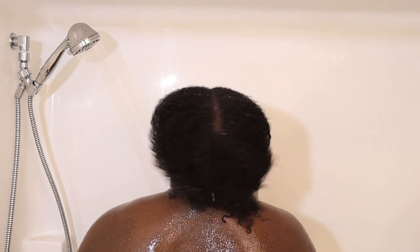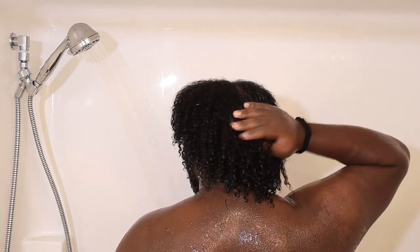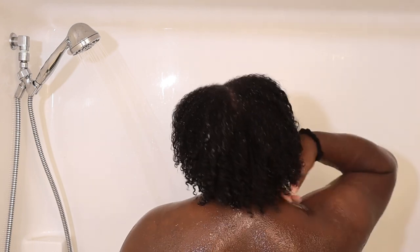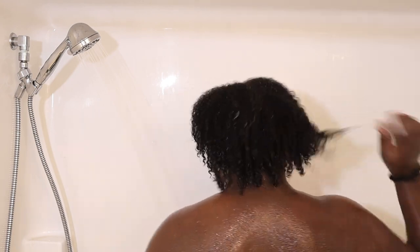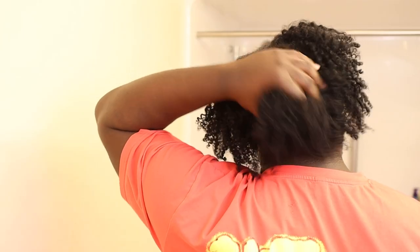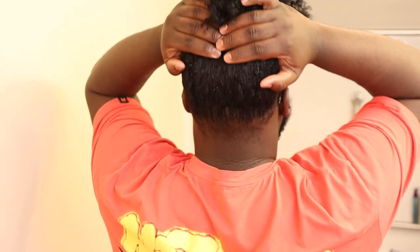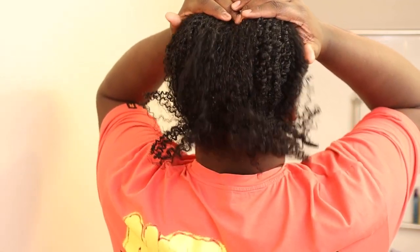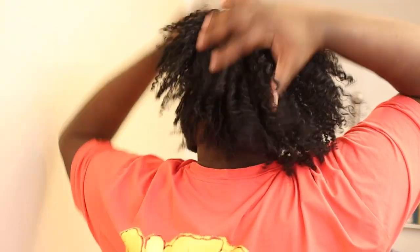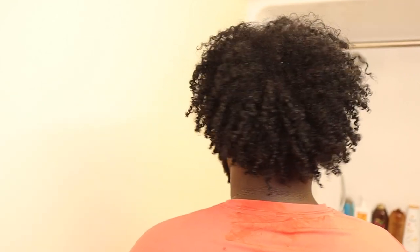I did use the leave-in conditioner after this, but I'll have the styling video linked since I went in depth about that leave-in there. I used the styling products again and listen — this is what my curls were looking like just a couple days later. The styling products are bomb, I love these styling products. We got a puff in the back — the back is not looking bad at all!